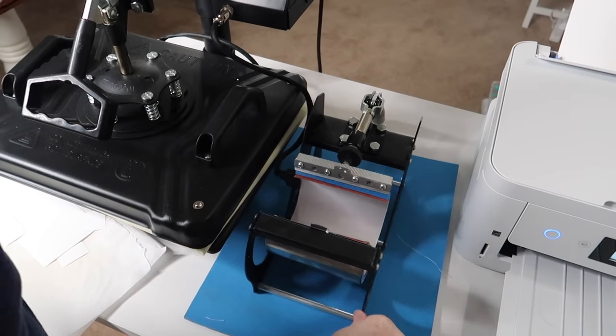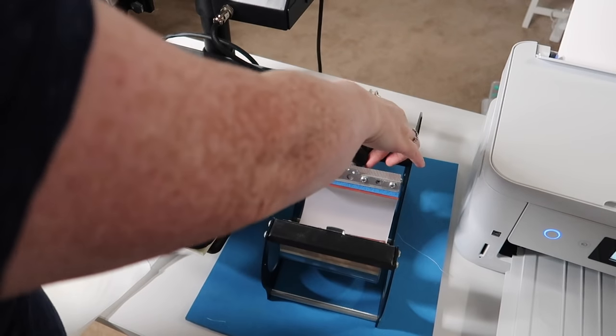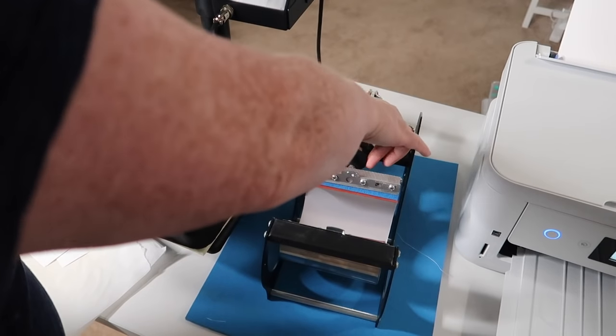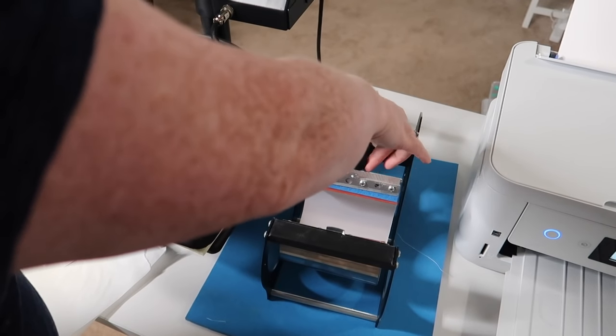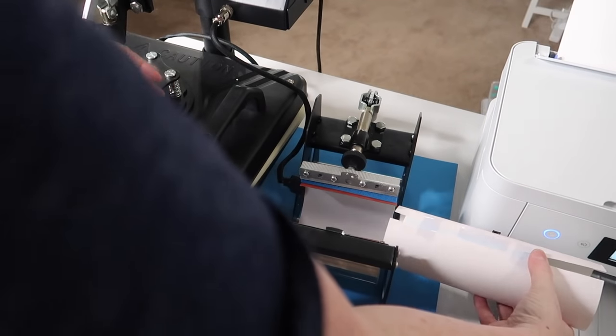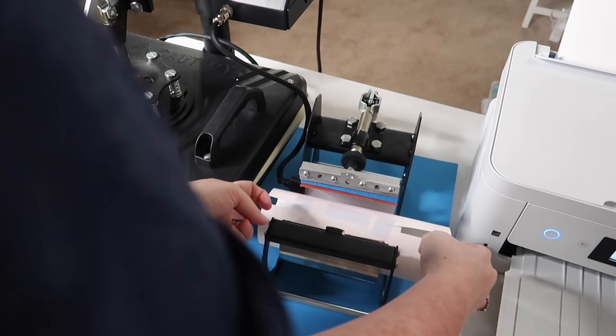Tumblers — who doesn't love a good tumbler! I definitely pressed this one long enough and it turned out really cute. I took my design, wrapped it around the tumbler, taped it on with heat-resistant tape, made sure to press it long enough, and then I was good to go.